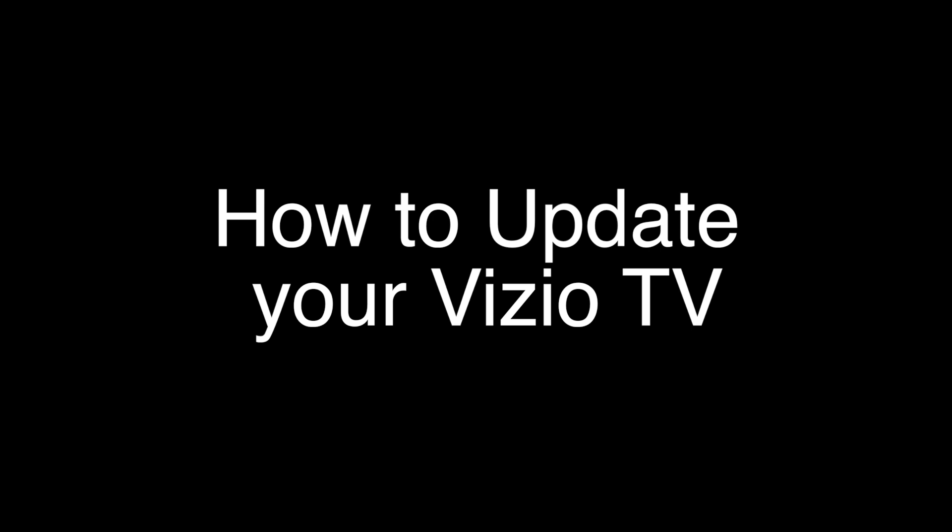That's our video for today. As always, thank you very much for watching, and please remember to subscribe.